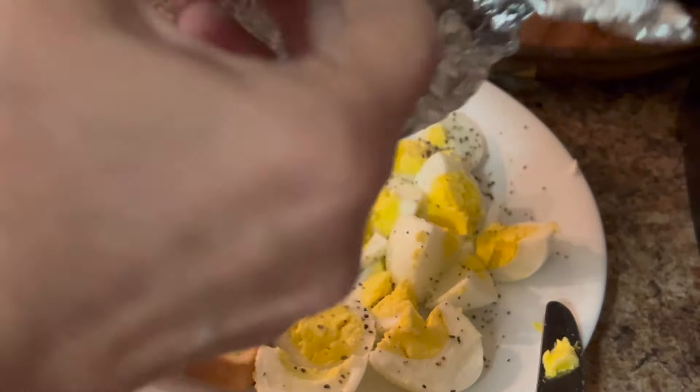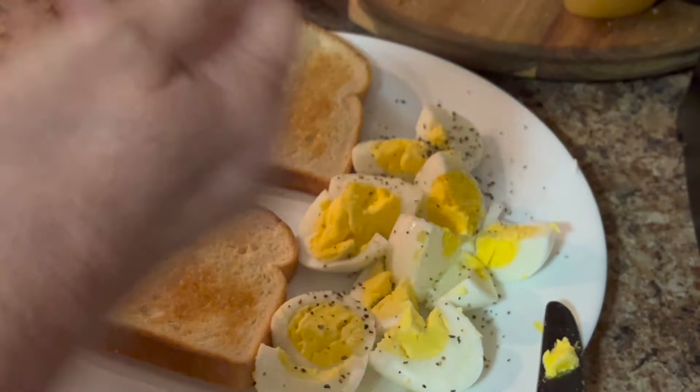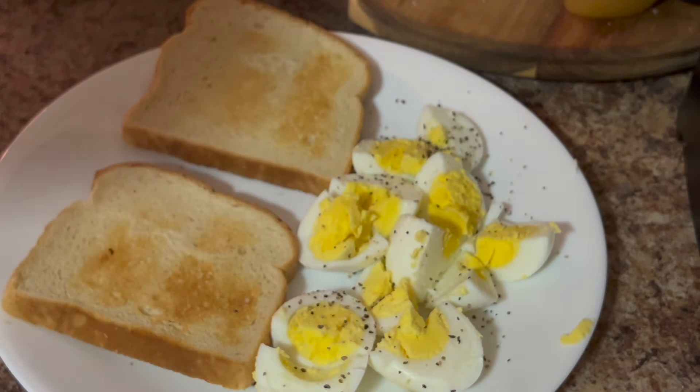I'll take an avocado and I half it. I use one half one day and the other half the next day. I take the part that I used and just slip it over top of it, and when you peel it off, it typically comes out really good and you don't have to worry about it being brown.